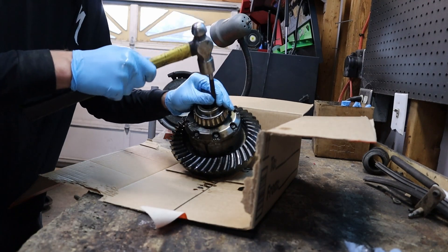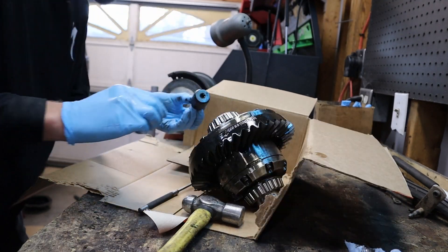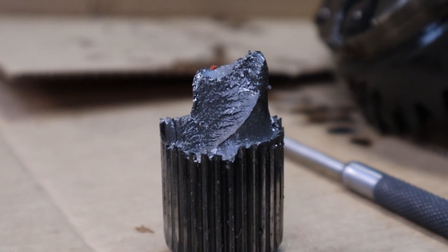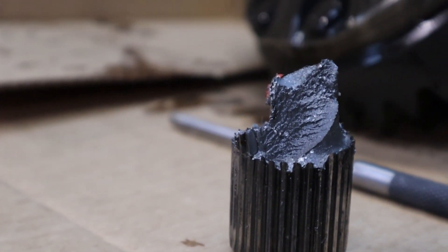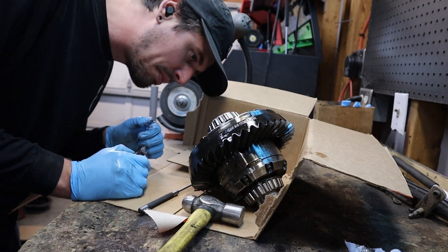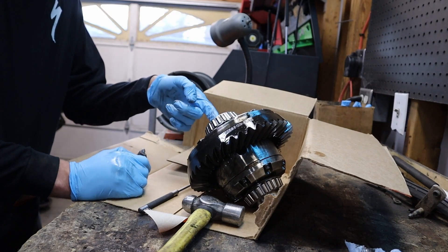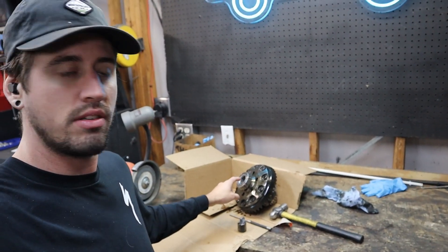Oh yeah, we're in business — came right out. And ladies and gentlemen, that is my broken axle shaft. Kind of an interesting break, pretty cool to see. The good news is it came out super easy. The inside of the carrier is chewed up, but the splines look absolutely fine. The carrier being chewed up is cosmetic — not a big deal at all. It seems like all the shrapnel was contained in the carrier bearing.